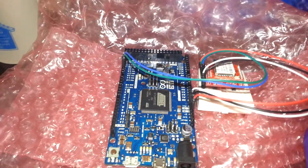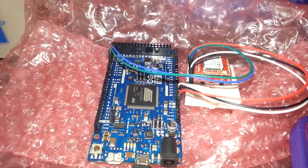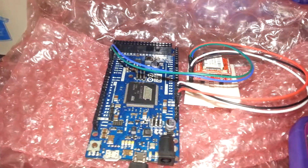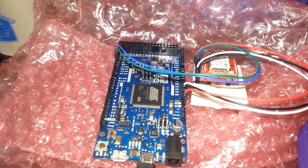This video is a demonstration to show how I was able to get a Bluetooth module to interact with an Arduino Due board, utilizing one of the four serial ports that are available on the Due.